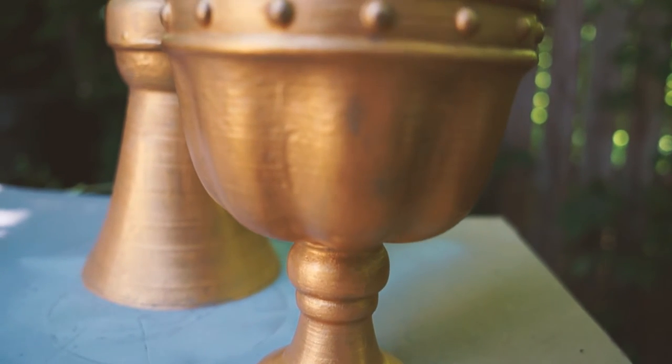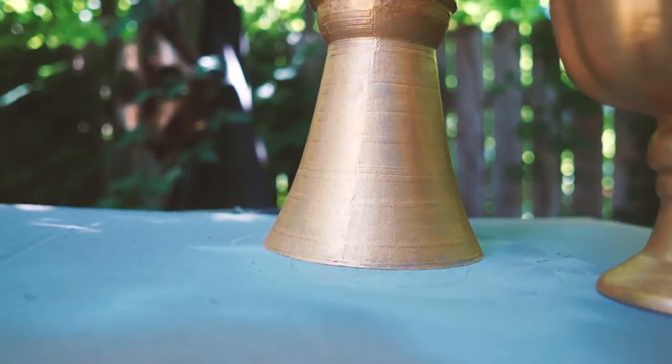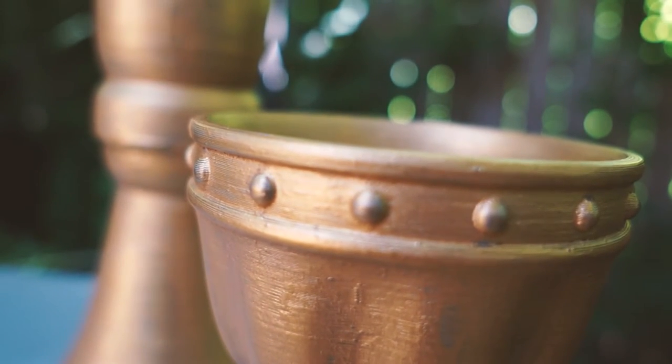And here's the final product. I created three of these for them — two normal size ones and one gigantic one. That one was 19 inches tall, printed in 13 pieces, and took over 30 hours to print.